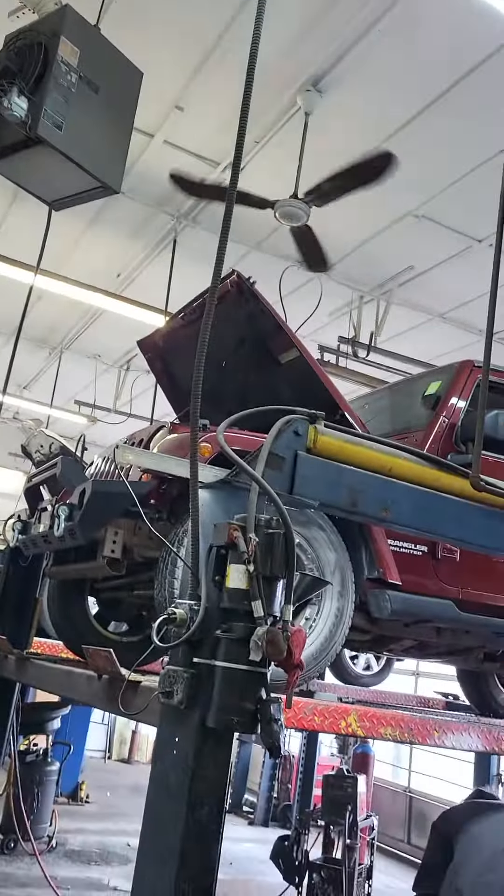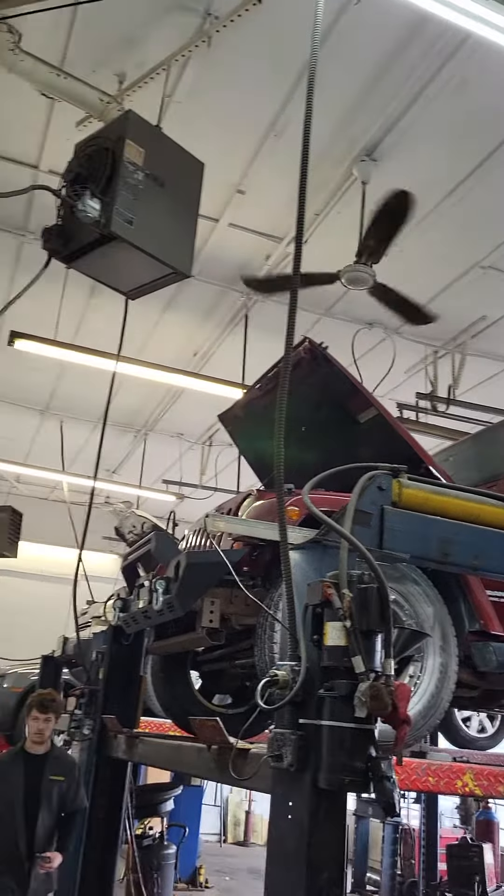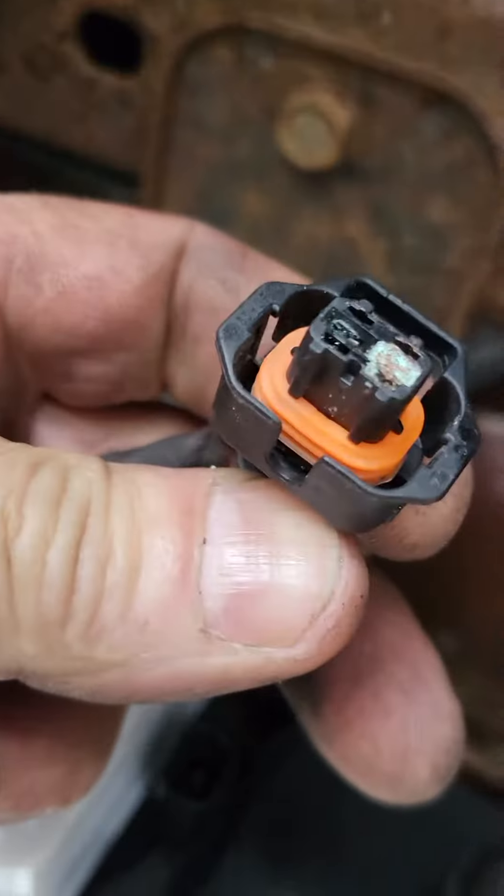What's up YouTube? Welcome back. So we are back on the — at one time someone loved this Jeep Wrangler and they stopped loving it. Jude is changing the leak detection pump at the back here for EVAP system failure PO440, and you can see that the pigtail that goes into the leak detection pump has tons of corrosion in it and it ripped the pin out.